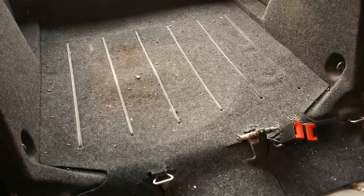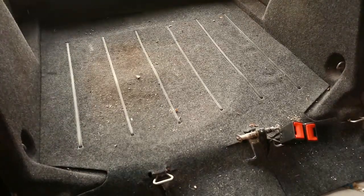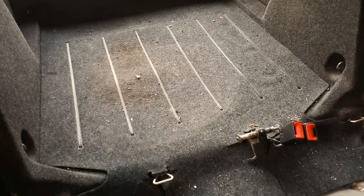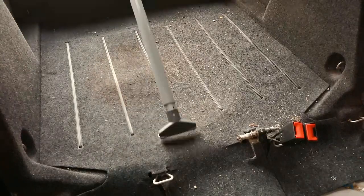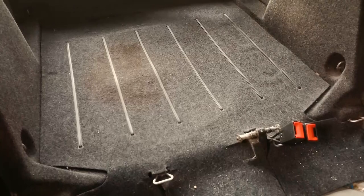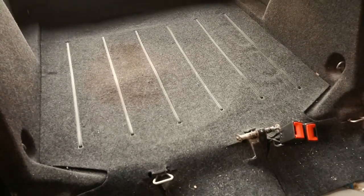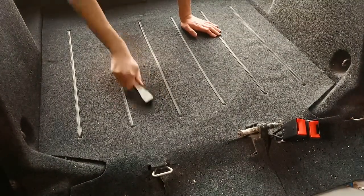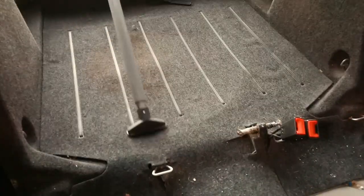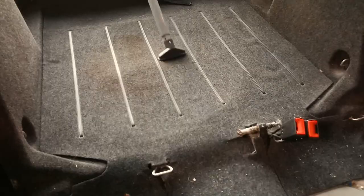Here I'm starting to vacuum the trunk. There was a lot of fur, dirt, rocks, everything. A lot of oil spots and stains but I didn't have to remove any of those, and right now I wouldn't have had the means to. Here I'm agitating the dirt and the fur with this rubber brush, and it was really handy in order to get rid of all those stubborn stuck little pieces of dirt.